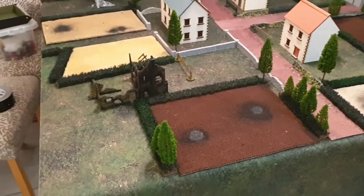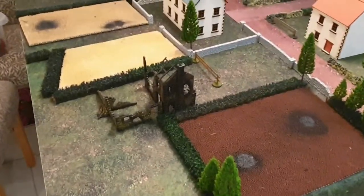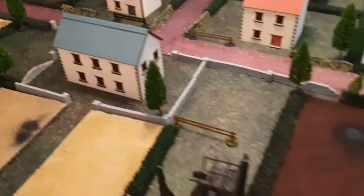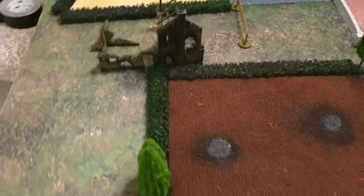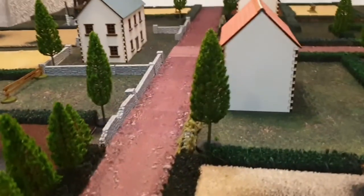Welcome back guys. Unfortunately you've seen my phone run out of memory, so it shut off as I was placing the final trees - the camera shut off. So what I'll do is I'll have a walk around with you now and we'll have a look at the battlefield from a few various shots.